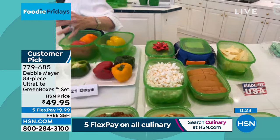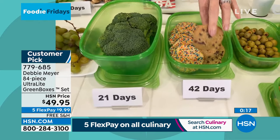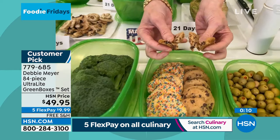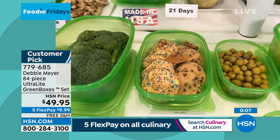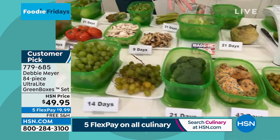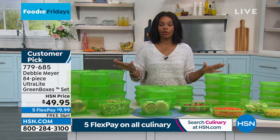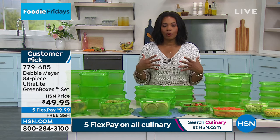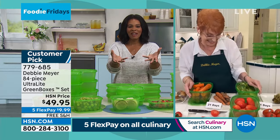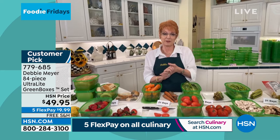This is science — it's 42 days on soft-baked cookies. Independent laboratory testing said they did not lose their taste or aroma or any of the things we love about baked goods. This is everything we love about the Debbie Meyer green boxes — the ultralight green boxes you are going to really appreciate. Thank you so much for bringing these back by customer request. The item number is 779-685 to get all 84 pieces home.